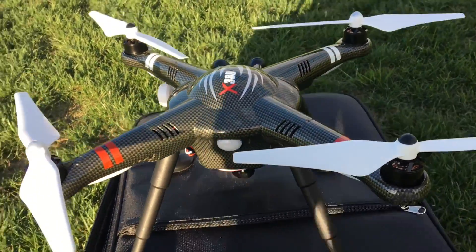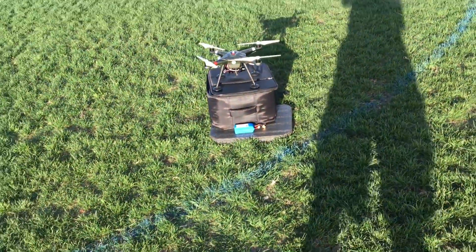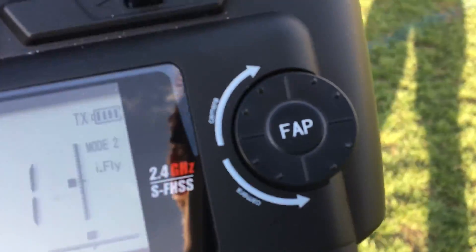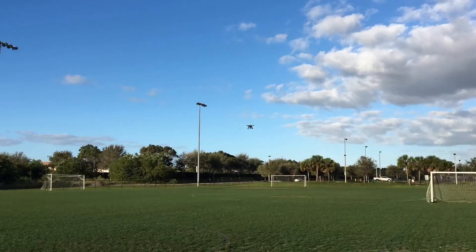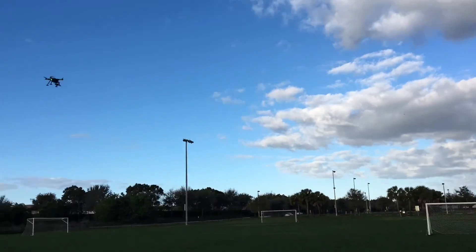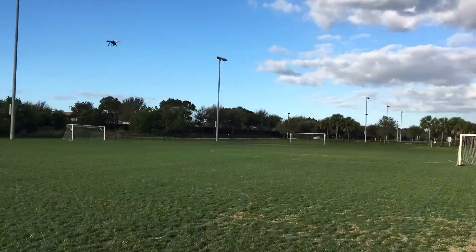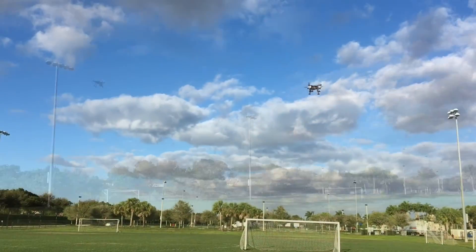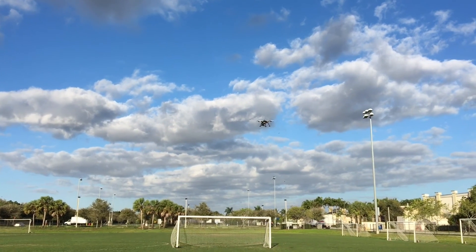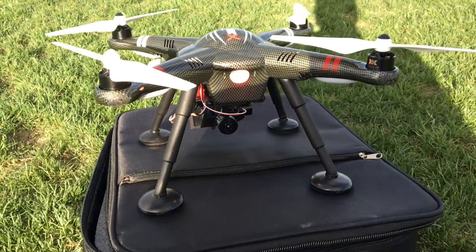We have GPS with the 7,000 milliamp battery. Let's take her up and do the same fly-around. Okay, so right now it's turning red, so we've got to bring her down.